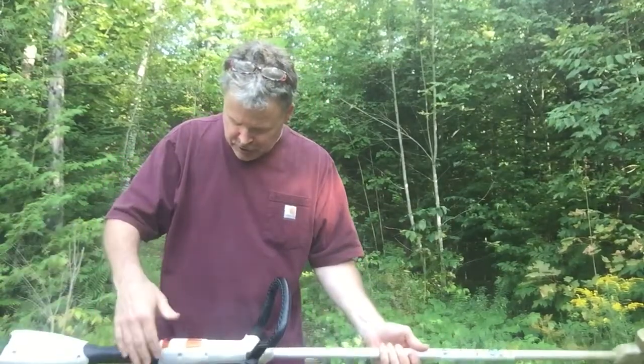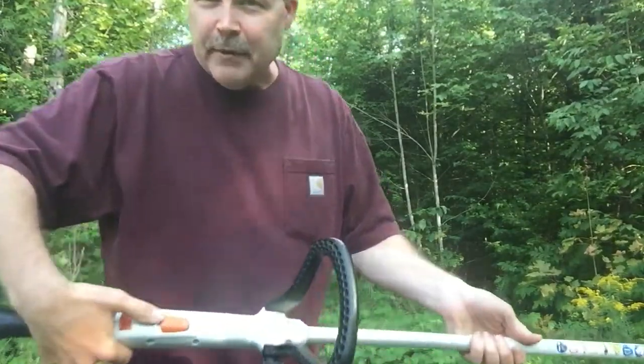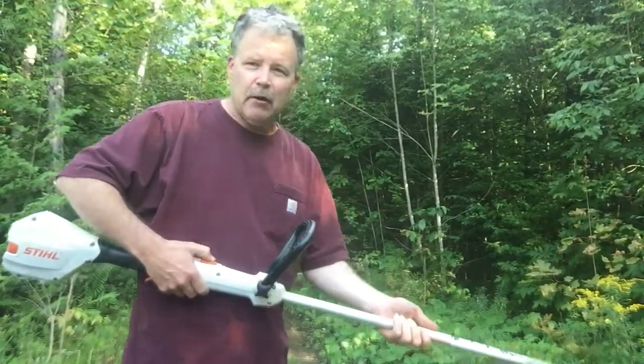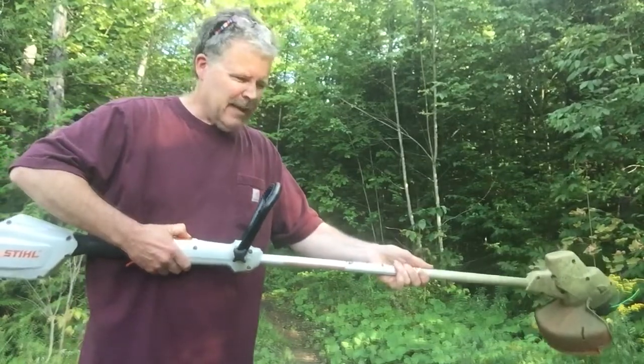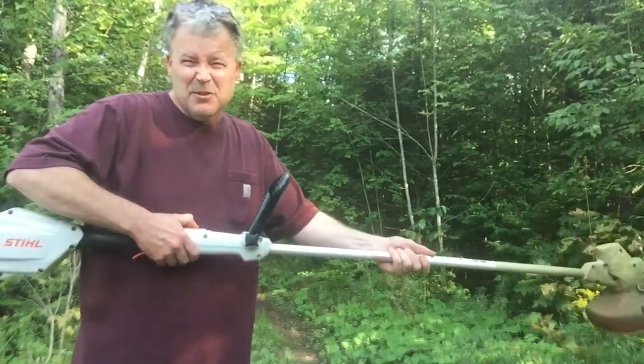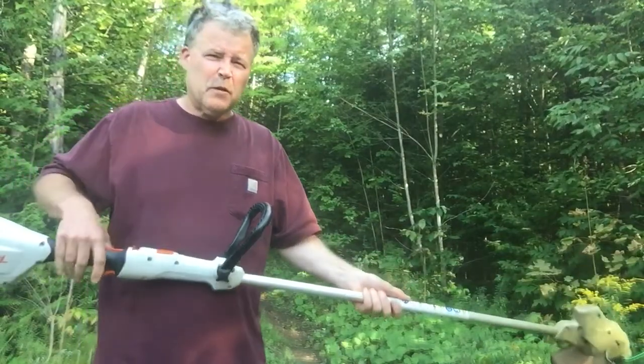It's got extendable reach on the shaft — that button right there. I've got it out all the way right now. For my height, I'm 5'10", and I find it maybe just a bit short for me. It's good overall but it might be just a little short for me — that's as far as it'll go out.